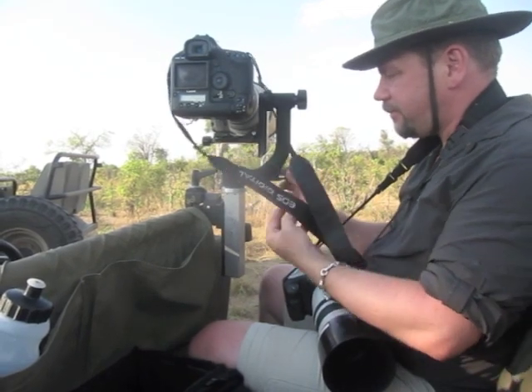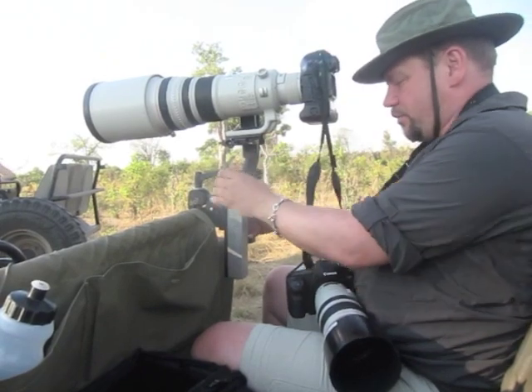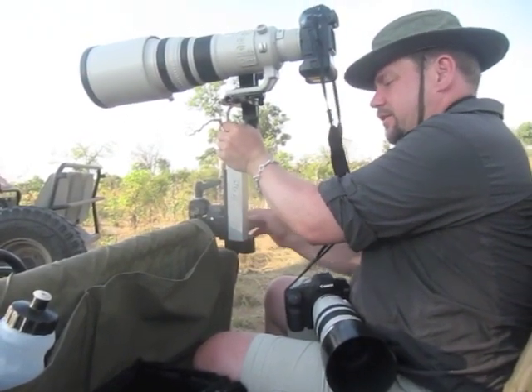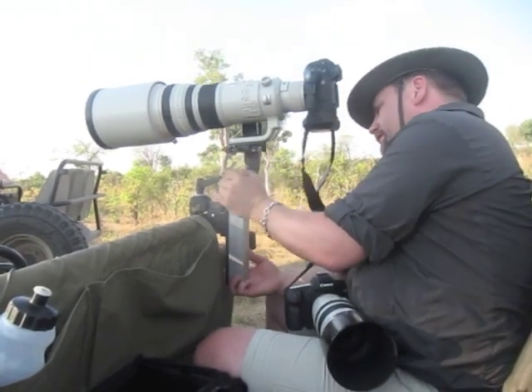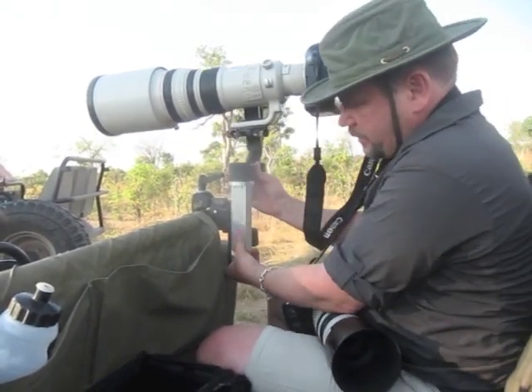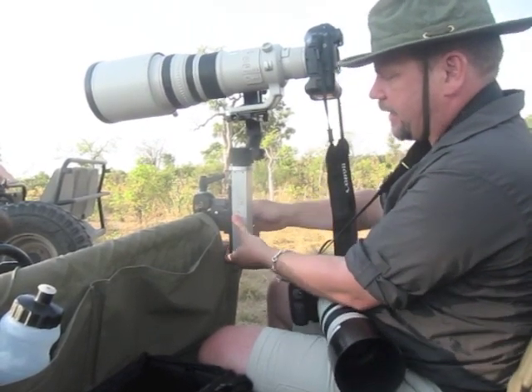Let me show you what it does for us. If I want to adjust the height, I have one little clamp I can undo. I can push this really high for vehicles that have bars low, or I can bring it down as far as I'd like to work with vehicles that have bars that are higher. Then I can tighten that up.